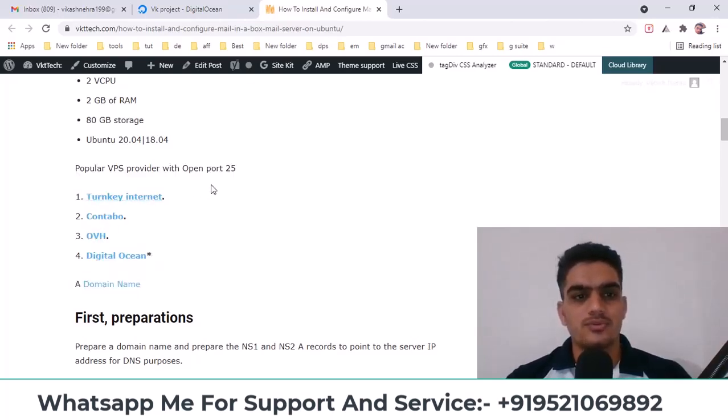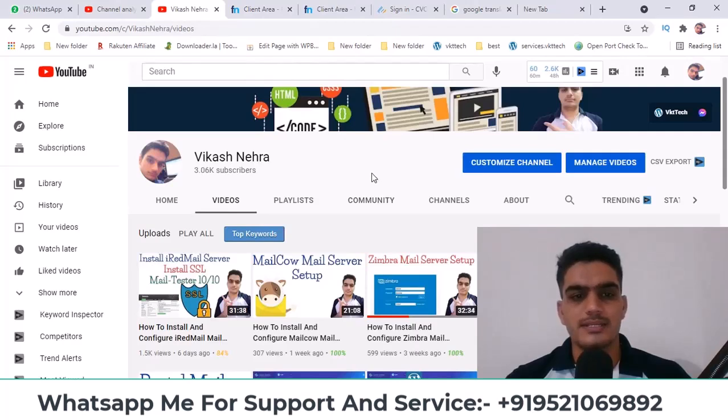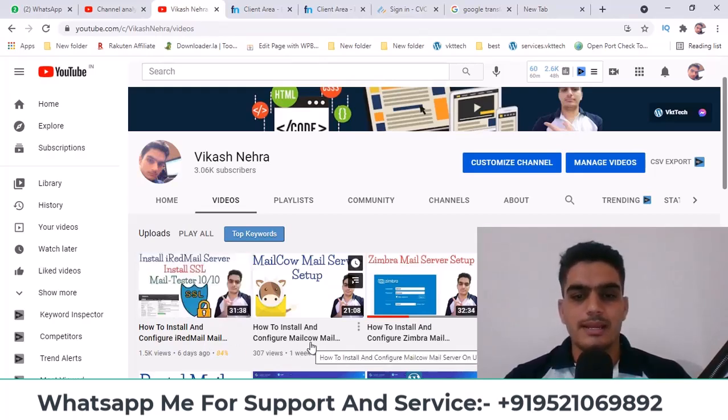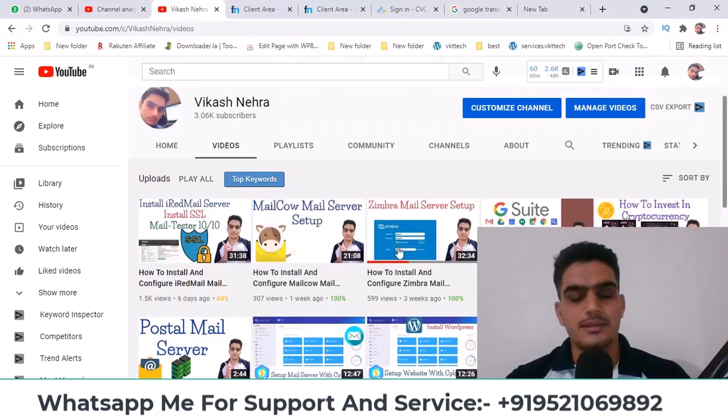Using these links will help support me a little. Before we begin, if you haven't subscribed to my YouTube channel yet, please do so. I've previously covered iRedMail and other mail servers — you can watch those videos as well. In the future, I'll be posting many more videos related to email marketing, so please subscribe to my YouTube channel.